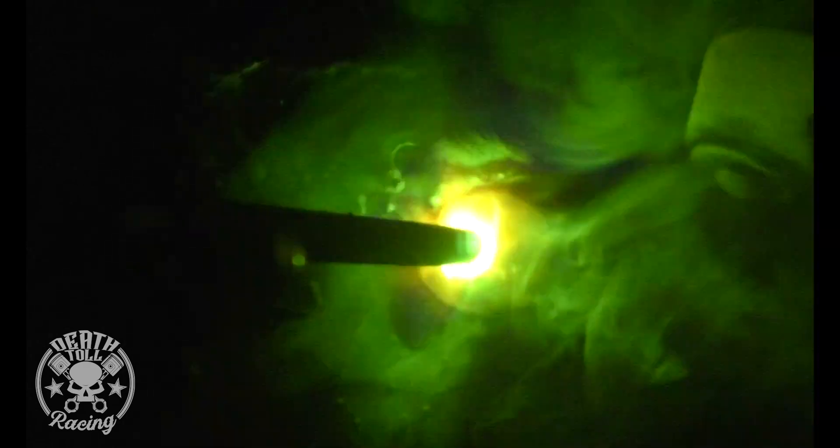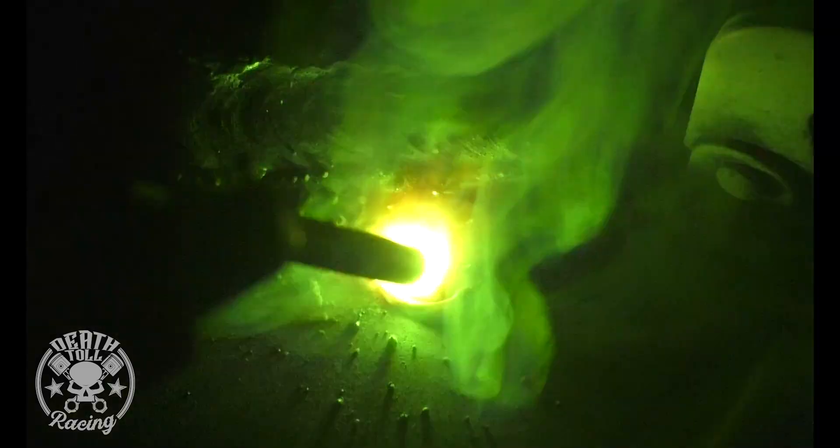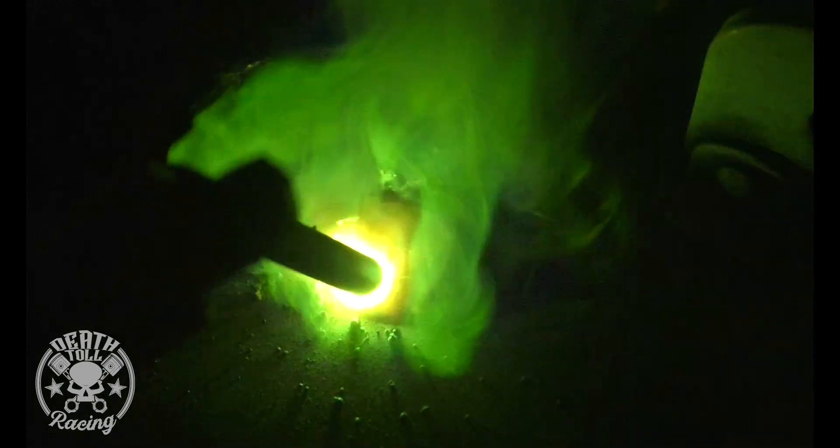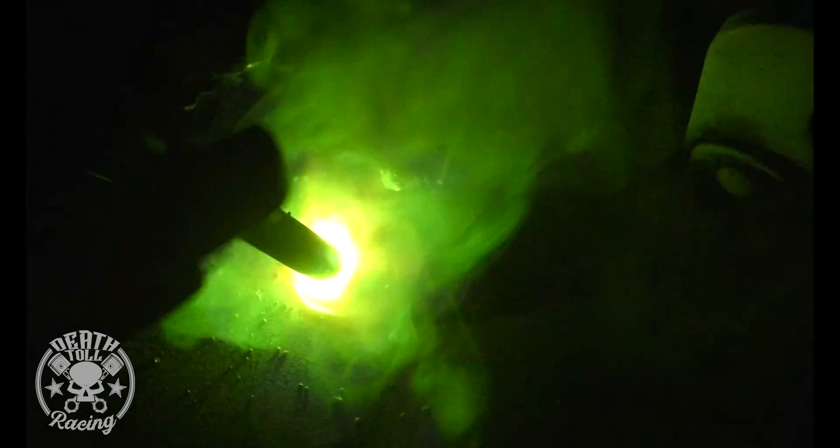Oh man, that makes a high-pitched noise — and I think we're actually getting amperage out of this. Holy crap, I think it actually works!